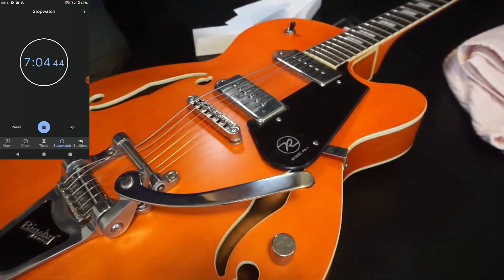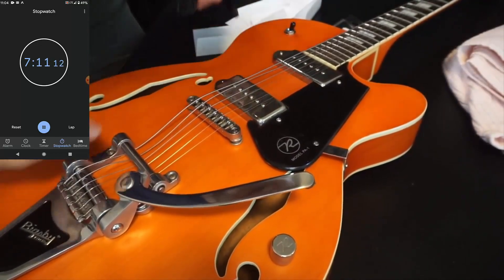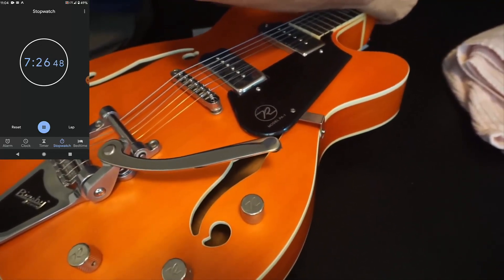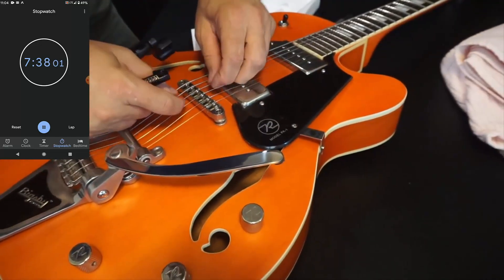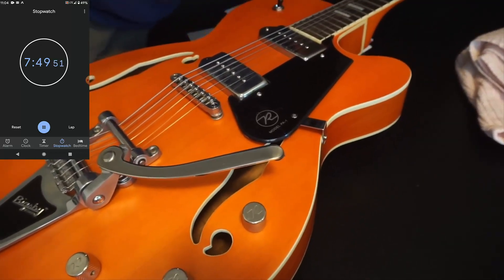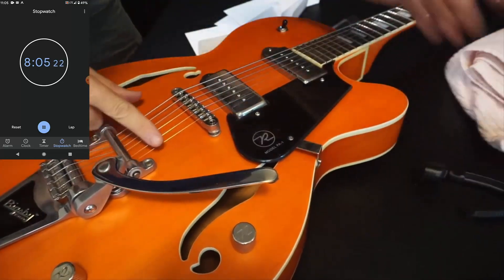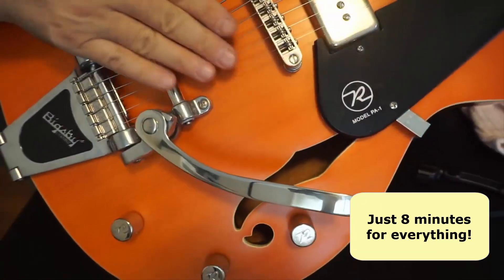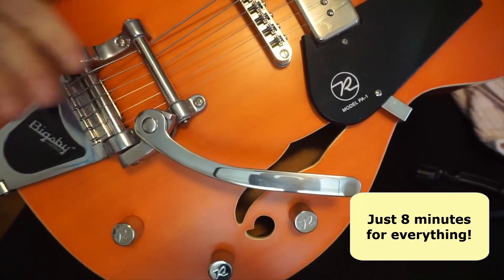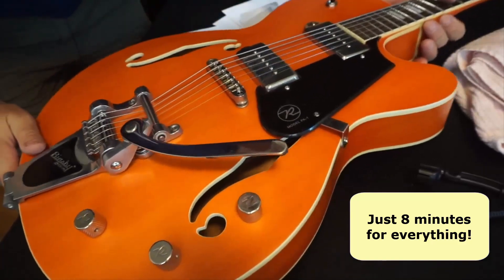All right, well, I got it all strung up. Now I just need to tighten everything and tune it up. So let's get the strings tightened. Amazing — this is so much easier, it's unbelievable. We've got them all tightened up. All I need to do is tune, and you can see that String Spoiler is right in there underneath — it's all tightened up. Amazing.